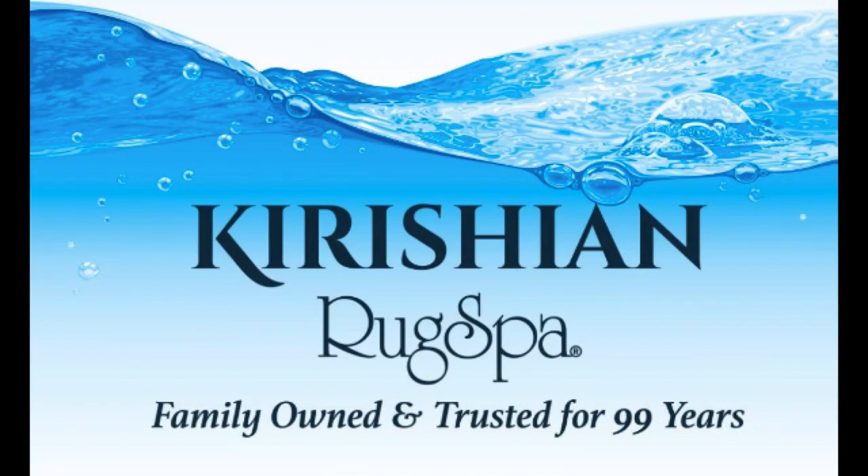Are you in dire need of a trusted area rug cleaner near Corvallis, Oregon? Give Rug Spa a call today. We can get you started on revitalizing your old hand-woven rug.